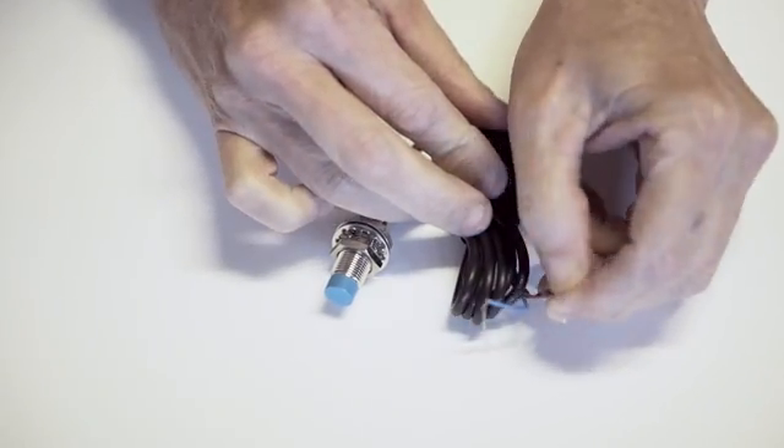Let's see how this proximity switch works. I've connected it to a 24-volt power supply. I have my mains voltage coming in — the live, neutral, and ground. For the switch, I have the blue connected to the V- and the brown connected to the V+. After plugging in the power supply, the LED is lit showing that it's on. Now we can test it by moving a piece of ferrous material close to it, and when it gets within four millimeters the red LED turns on.